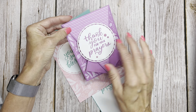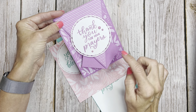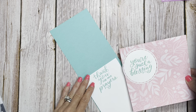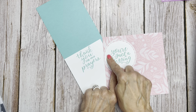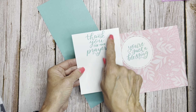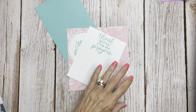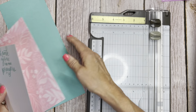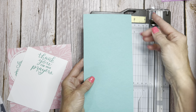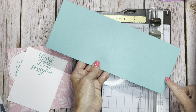I decided to use Pretty in Pink and Summer Splash, and changed it up a little bit — putting 'You're such a blessing' on the outside of the card and 'Thank you for your prayers' on the inside. The first thing we're going to do is just do a little math. Whenever we go to cut a card, you've got 8½ by 11. So half of 8½ is 4¼. I cut this at 4¼, and then half of 11 is 5½.